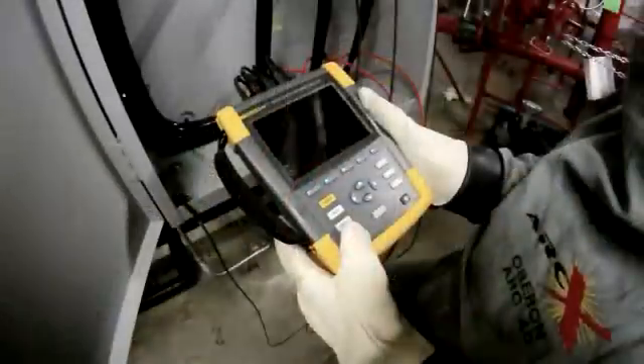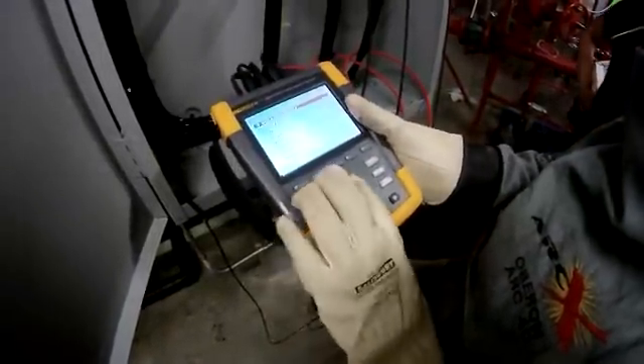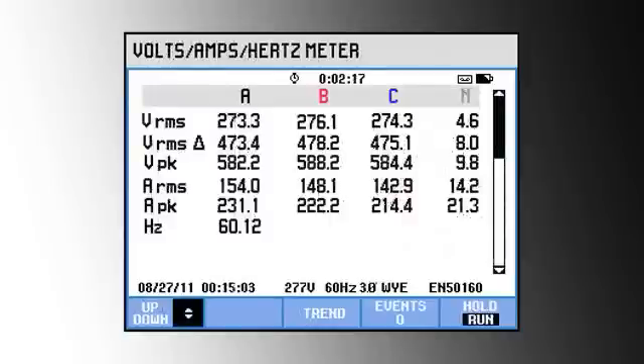Now that I've got all lines hooked up, we can turn the analyzer on and see what we've got. First thing I do is go to the phasor diagram or to the volts-amps-hertz screen to check and make sure I'm reading all voltages and currents correctly.